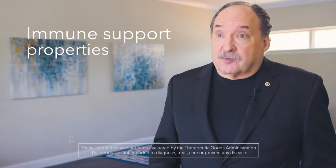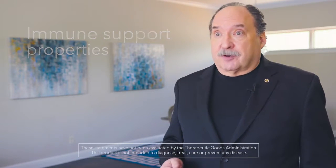The reason we've added modified citrus pectin — or MCP — is because MCP has immune support properties all by itself. That's why we put MCP in Immunostart.